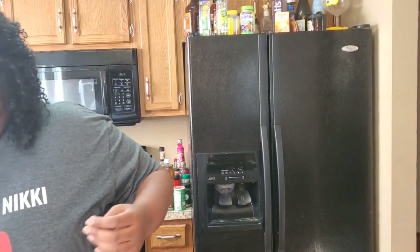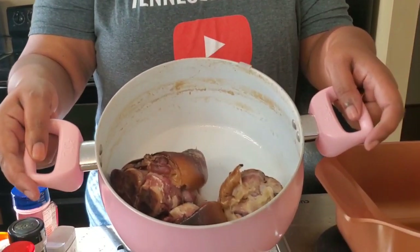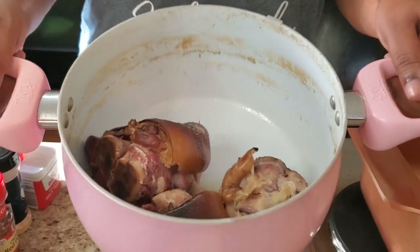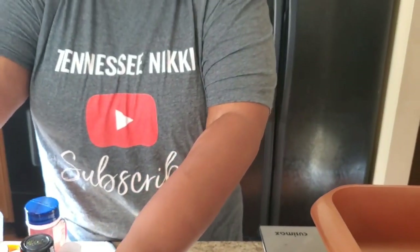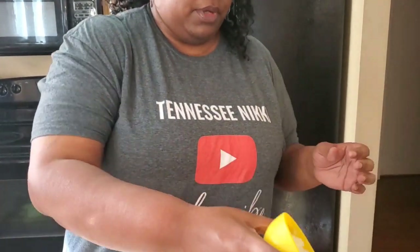Okay, we're gonna take it step by step, and girl it's gonna taste just as good — trust me. First, boil you some smoked hocks. I boiled mine for about two hours. Pour the water into another container because I'm gonna use that later. Now we're gonna sauté a whole onion — put that in now.